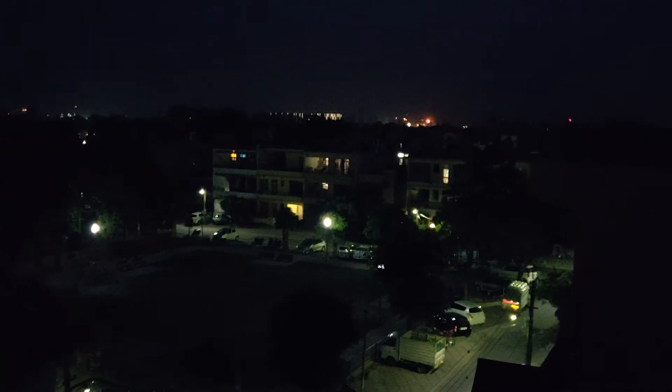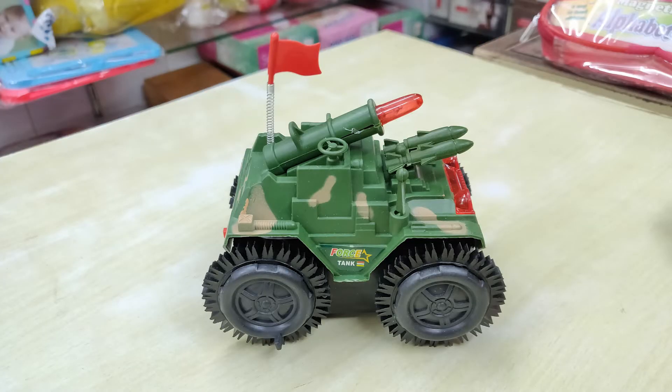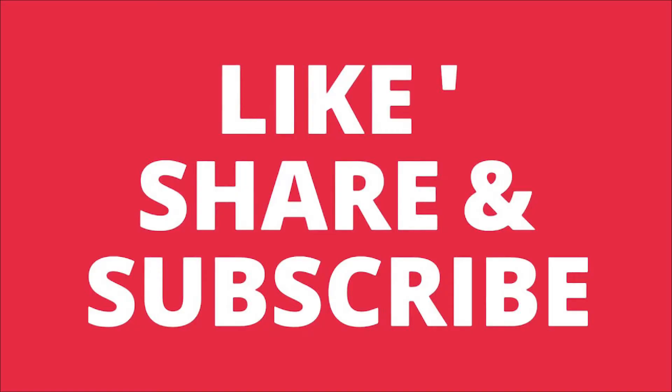I'll be showing you an in-depth review very soon this week. Thank you for watching — please like, share, and subscribe, and don't forget to press the bell icon to get the latest updates. Thank you.